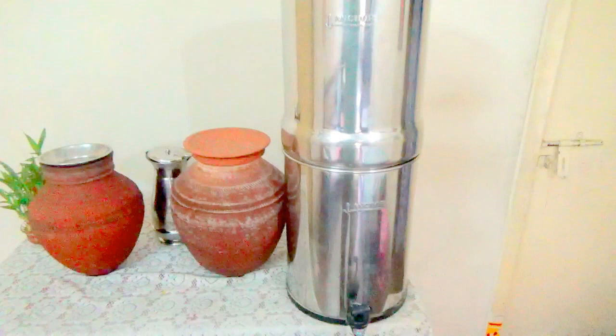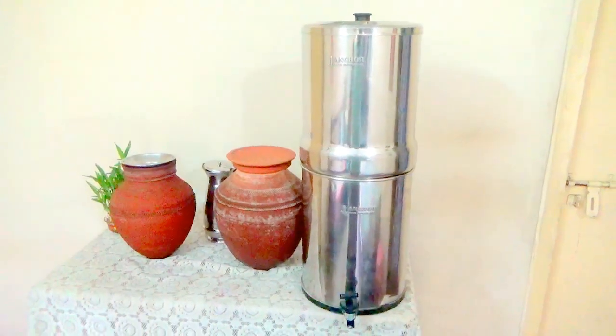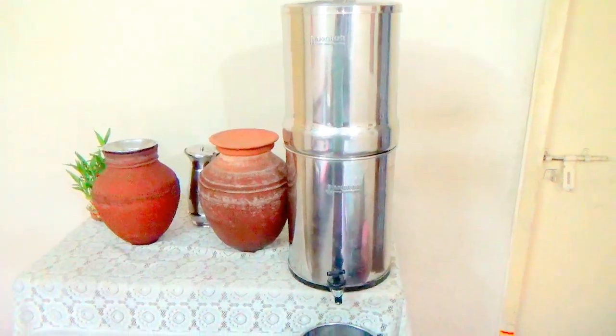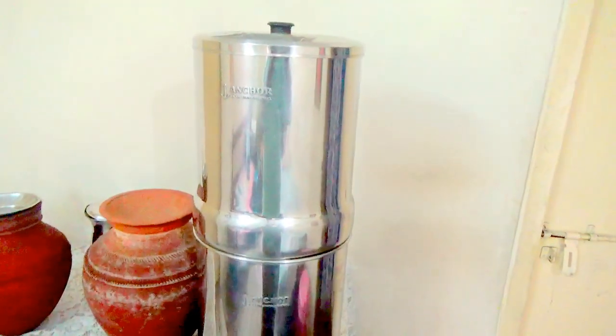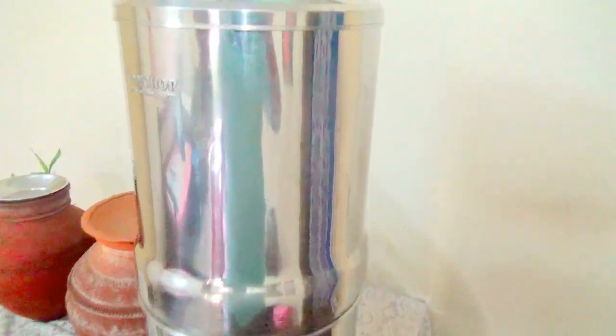To avoid this, let us make pure water in a natural way. I have prepared pure water in two stages. The first stage is a steel filter using these candles.